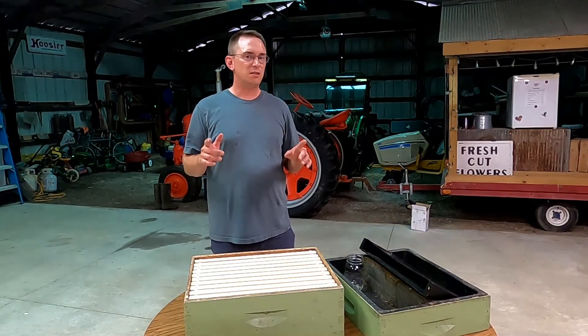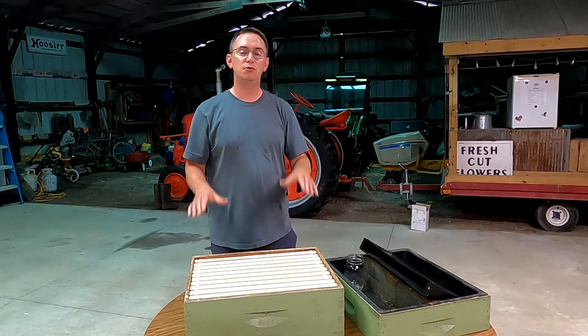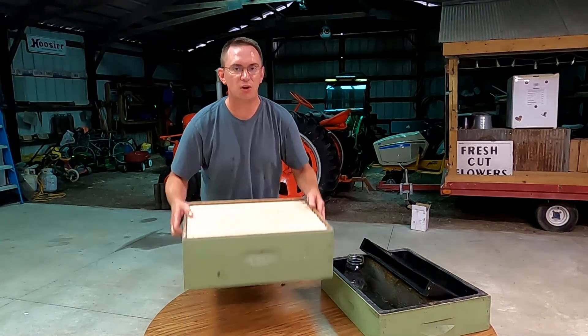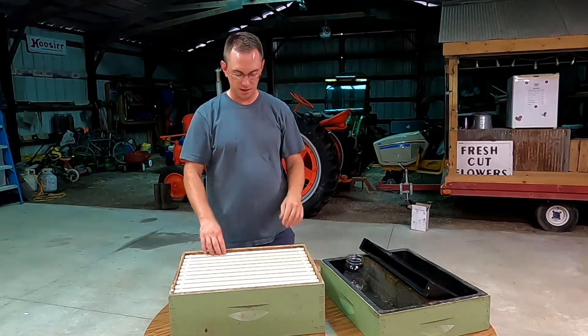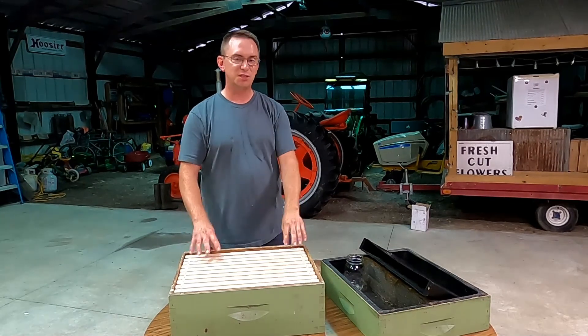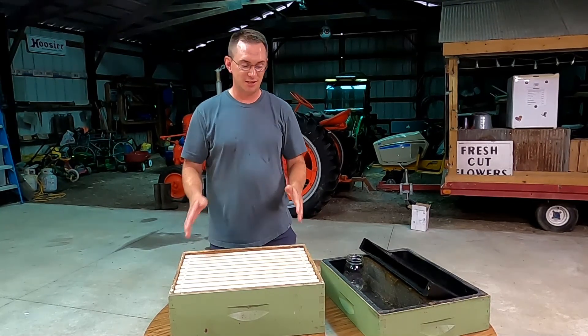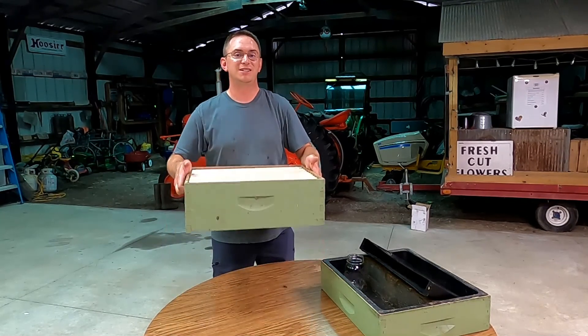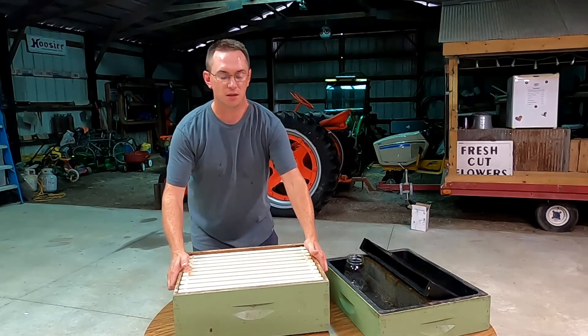Today I'm also going to be deciding whether or not I need to add another hive body to my hive. This is what's called a medium super — you'll notice it's skinnier than the other hive boxes. This is specifically meant for bees to store honey. Part of the reason it's thinner is that when it's full of honey, it's extremely heavy, so it helps the beekeeper to have these boxes be a little bit lighter weight.